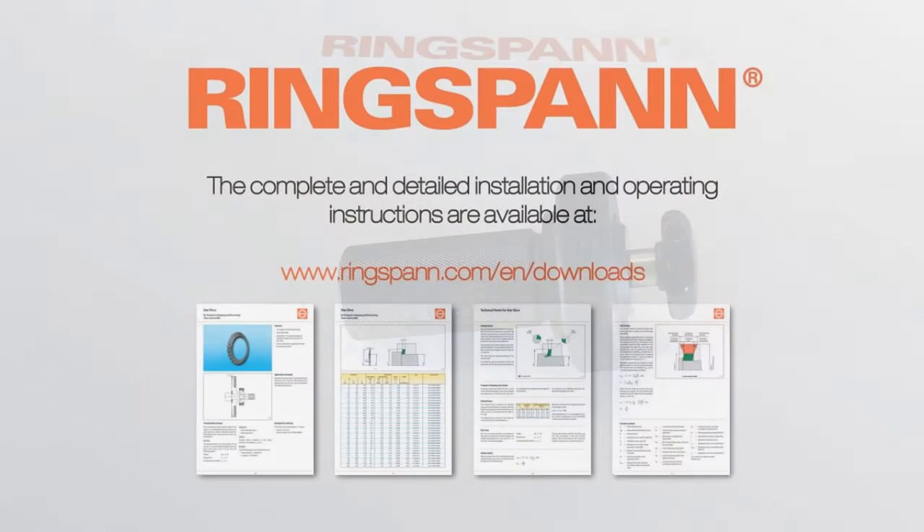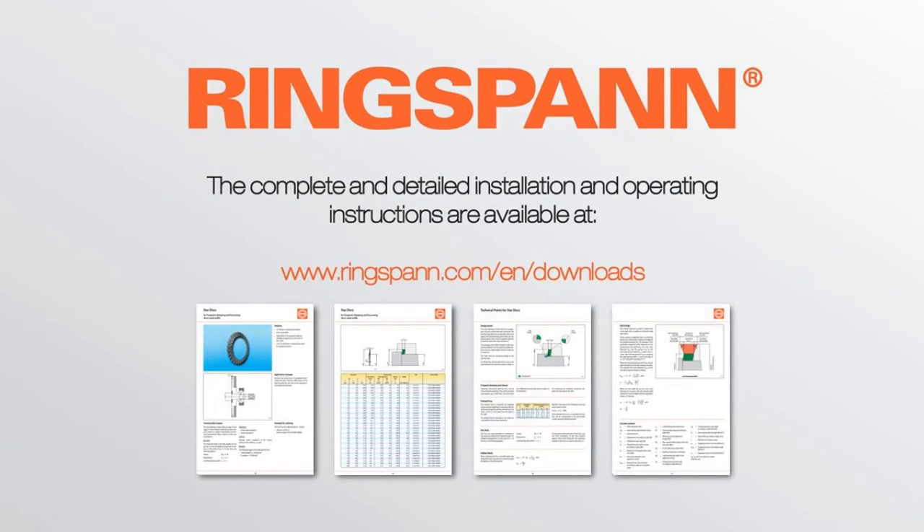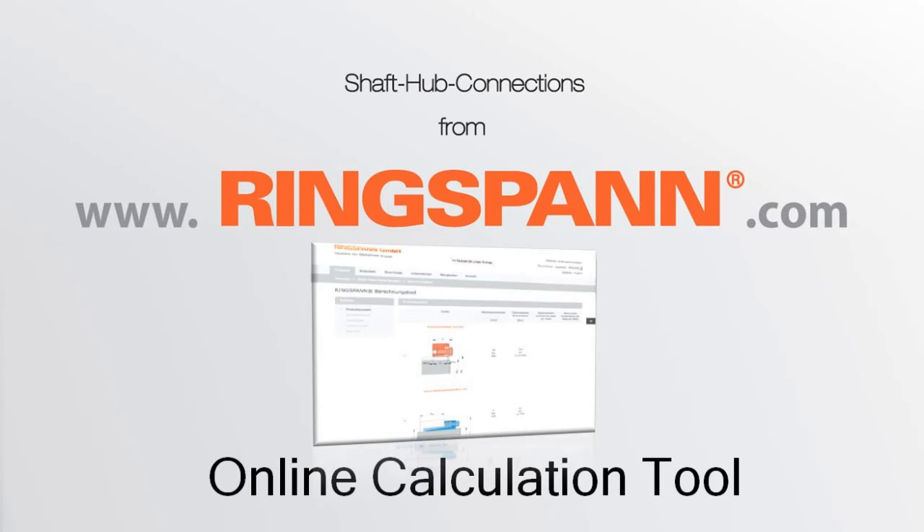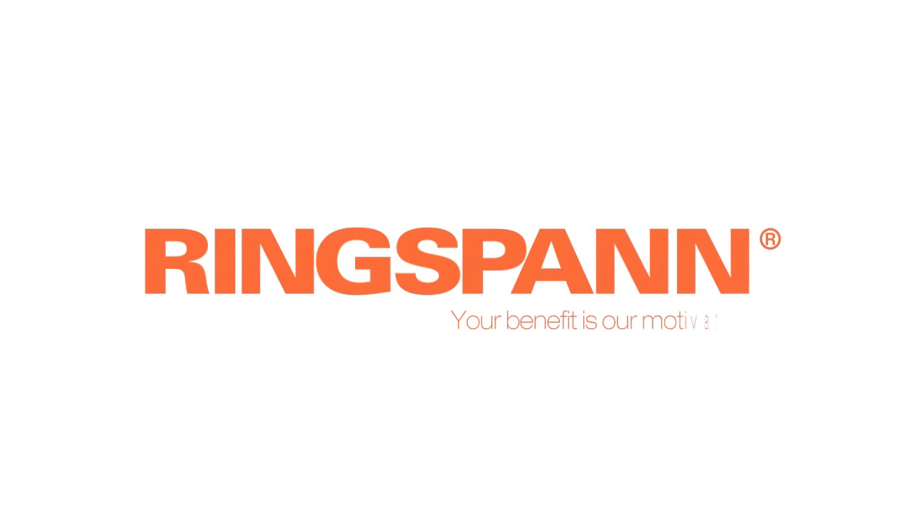More technical details for Stardisks are available at www.ringspan.com. Visit us on our website or contact our sales team for more information about shaft-hub connections. Check also our calculation tool for clamping devices to get the specific requirements for your application. Shaft-hub connections from Ringspan.